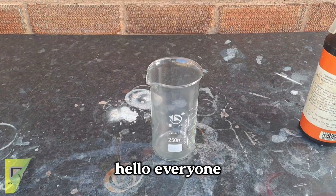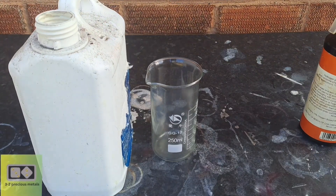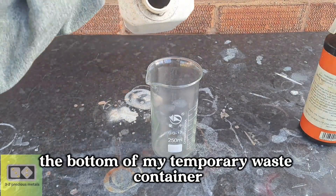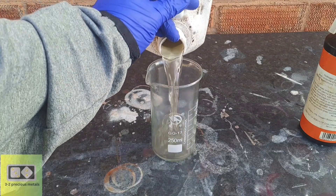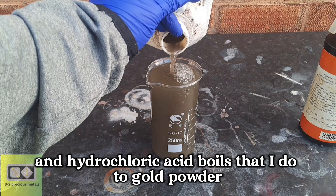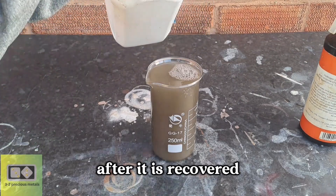Hello everyone and welcome to today's gold recovery video. In today's video, I will be recovering the gold from the bottom of my temporary waste container. This container holds the gold carried over from the washes and hydrochloric acid boils that I do to gold powder after it is recovered.